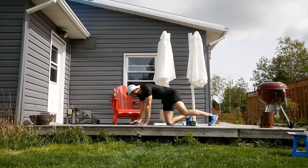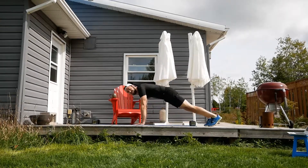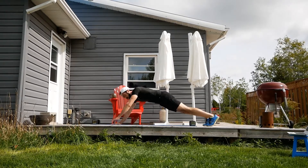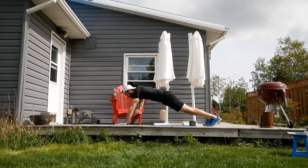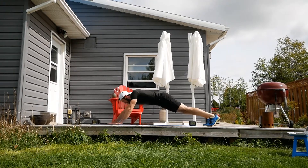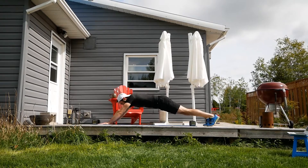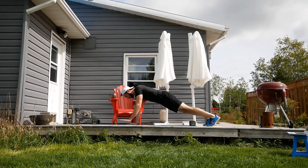I'm going into a plank position — high plank. I'm about to walk my hands out. However far you walk them is up to you — it gets more challenging the further those hands go. And you can have the knees on the floor if you want. 20 seconds only.